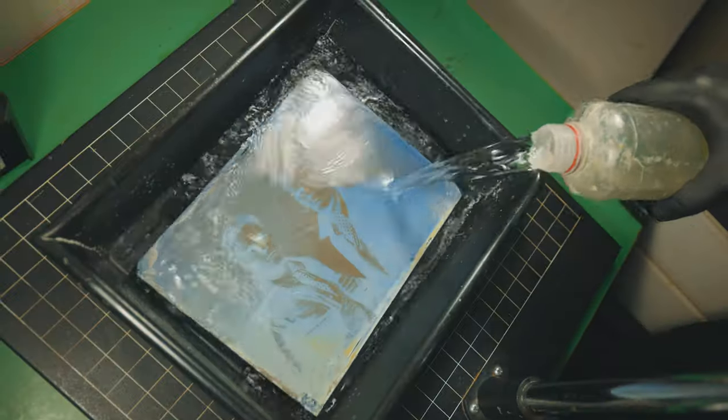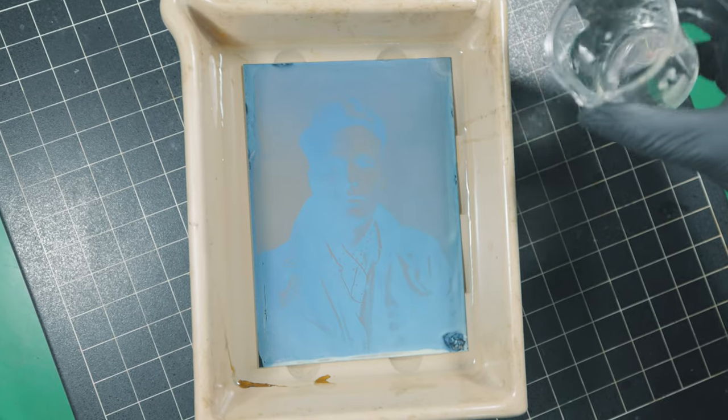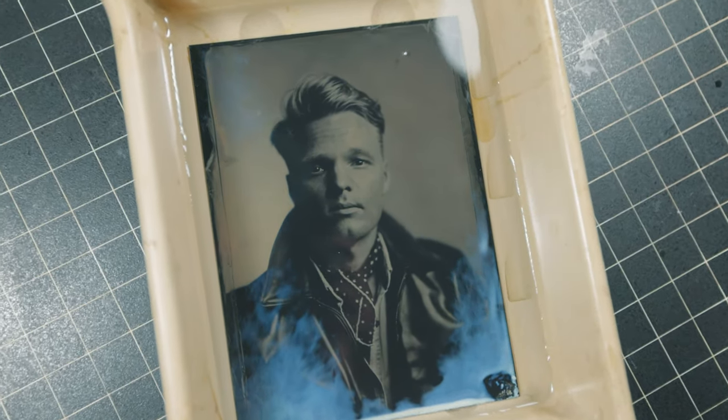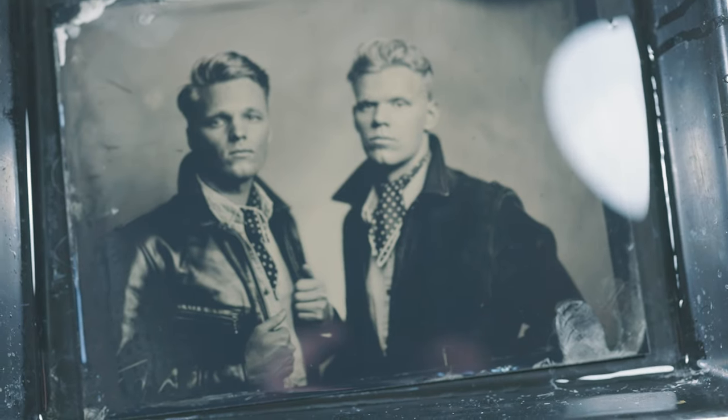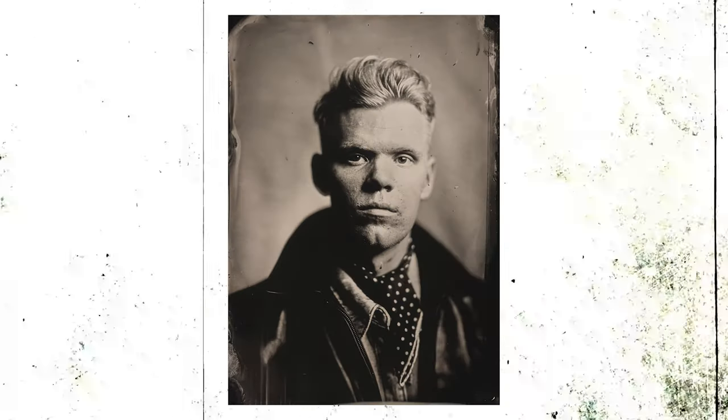After you've taken your photo you take the plate immediately to the darkroom. Step three: pour on developer. And just like Tuomas said — imagine what the people in the 1850s were feeling when they first saw this process come alive. That is exactly how I felt when I saw that photo come into life. Just pure magic. Being in that dark room with the red lights and everything really gave me the feeling of: we're creating something amazing here, something unique.